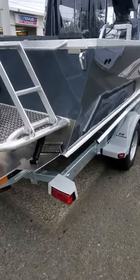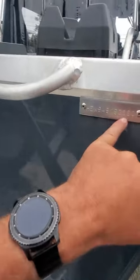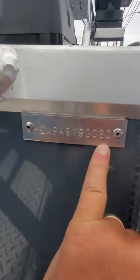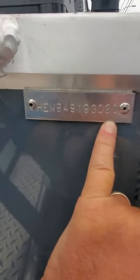Nice to see you here. Anyway, 210 C-Runners — the 2020 Hughescraft. The last two digits right here is the year, it's 20. It's HEW 94919G020.